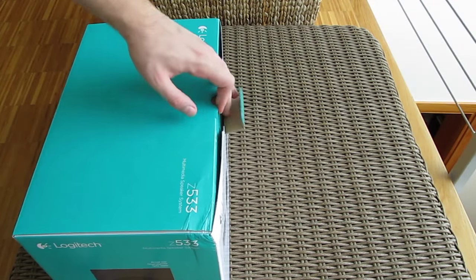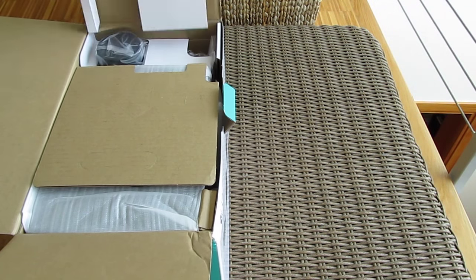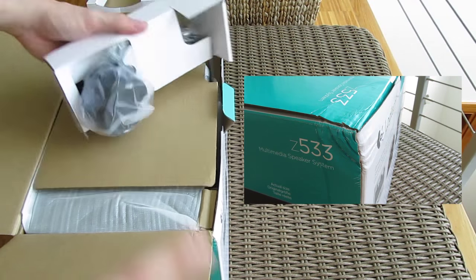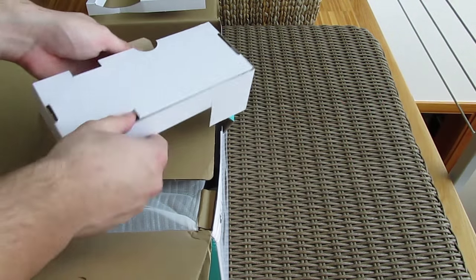Opening up the box, you can see that everything is packed really tightly without proper protection padding, and that's not a desirable observation for a heavy product like this one. We're telling you this as we witnessed our box coming in damaged from the courier in one of the corners, but fortunately everything was fine with the product.